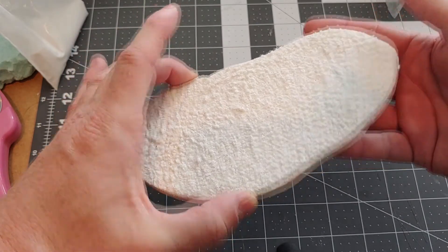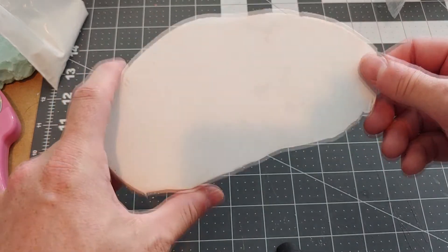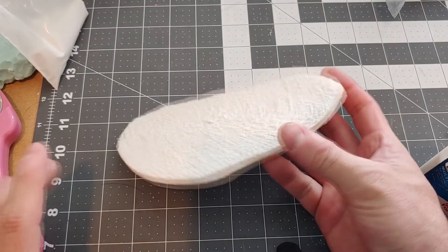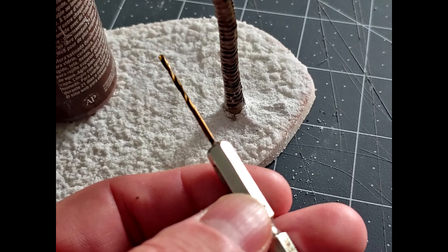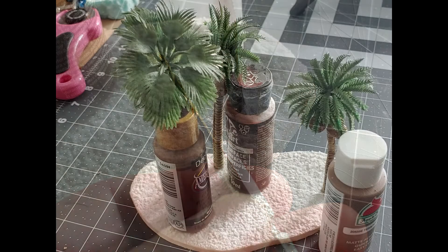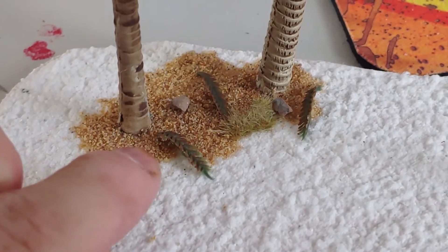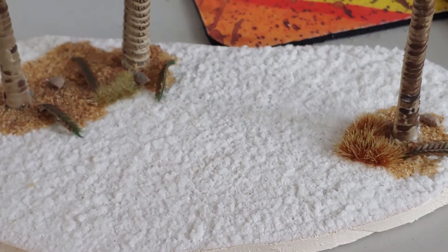Now we're going to inspect our base — it looks like everything has dried. It's pretty straight, but if you do get some warping don't worry; you can apply a little glue to the back and that should straighten it out. I'm going to take a small drill bit and drill a hole in the base, trim the little stem at the bottom of the palm tree, fit that in with some E6000, and allow it to dry — using some paint bottles to balance everything. To finish off, I added some additional flocking, cut some palm tree leaves to lay down, and added some tufts and rocks. Let's see what this looks like on the table.